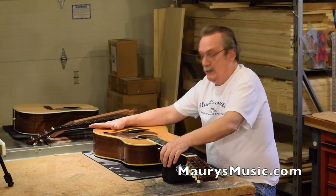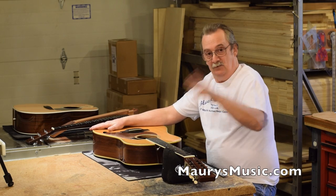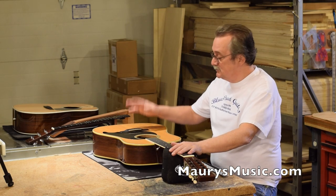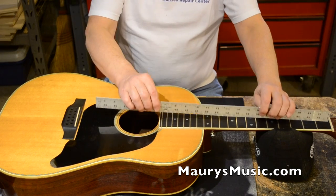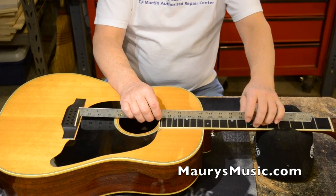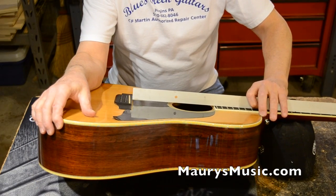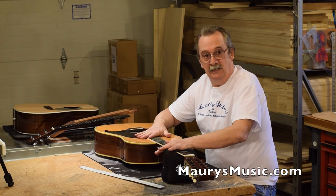Now we actually have a guitar that does need a neck reset. If you recall from my setup video, when the neck was off tension the straight edge would ride above the bridge. Here, with no tension, the straight edge is hitting that bridge very solidly — by a lot more than I want. You can see that straight edge is just coming up and banging, and from previous experience I know we have to reset this neck.